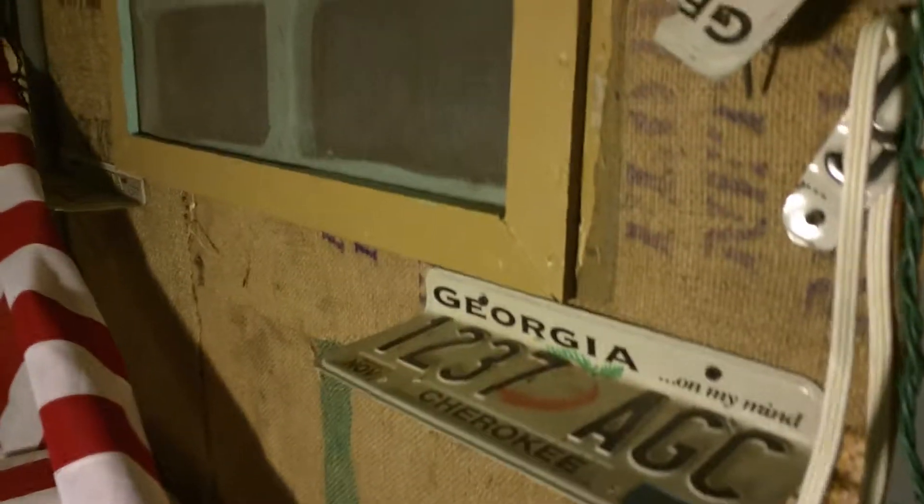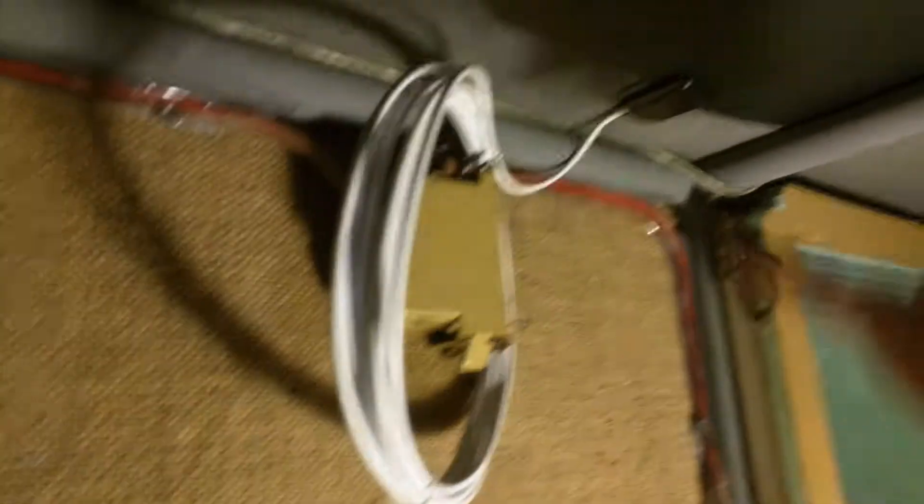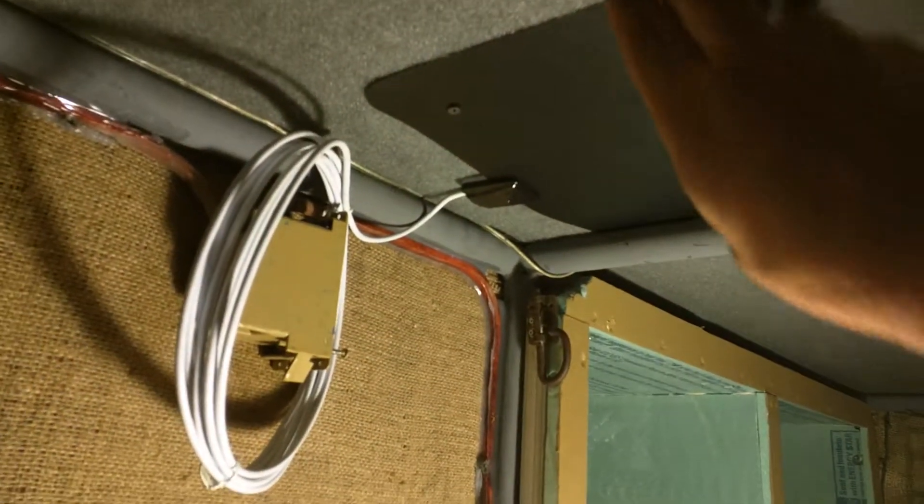They've got national license plates used as shells — the shelves are made out of license plates. And they have an HD cable antenna on top to get over-the-air stations. You can run the cables to your TV — you can really do that.